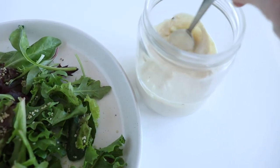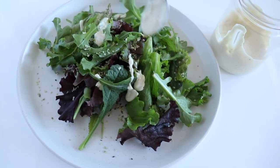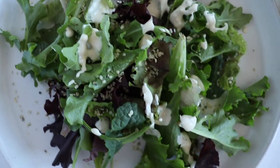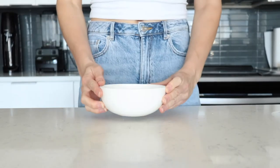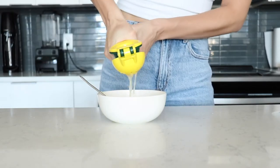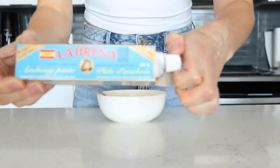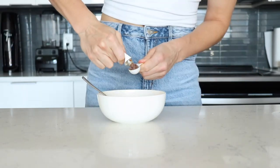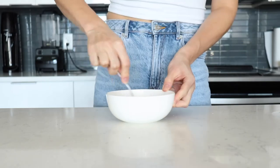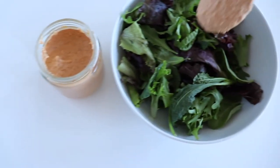Next is a Caesar salad dressing — this recipe is actually included in my ebook. It's so good that I make it all the time as a dipping sauce too. I like to prepare this one in a medium bowl. Add avocado oil mayo, juice of half a lemon, some minced garlic cloves, Dijon mustard, anchovy paste — don't worry if you can't find it, you can make the recipe without it, but I do like the little kick it adds — then sea salt and pepper. Give it a good whisk and transfer to an airtight container to store in the fridge.